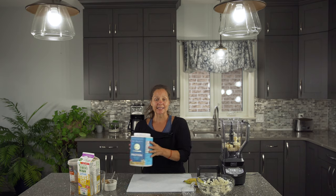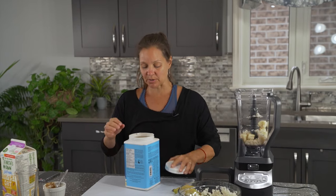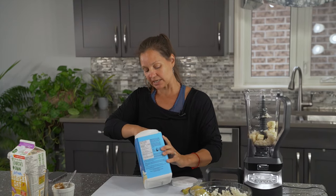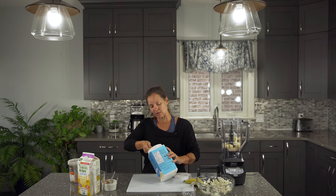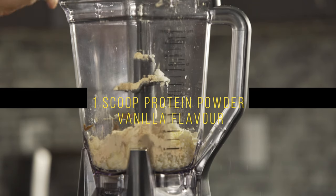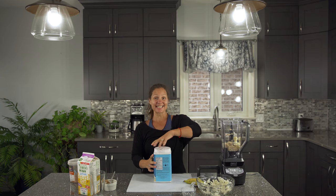And then we are going to add in our protein — a little bit of protein powder. Your choice of protein powder, whatever you like: plant-based, or you could go with a whey-based protein powder. Just make sure that you like the taste of it.